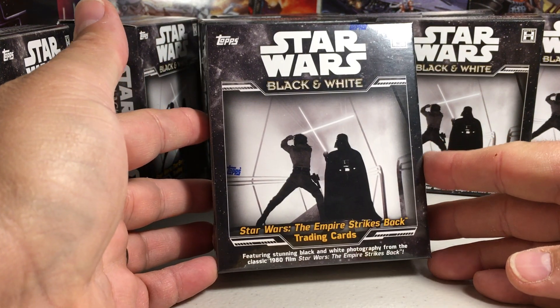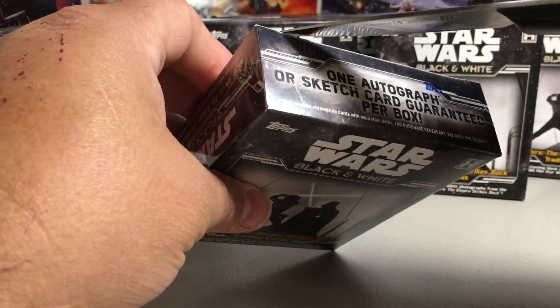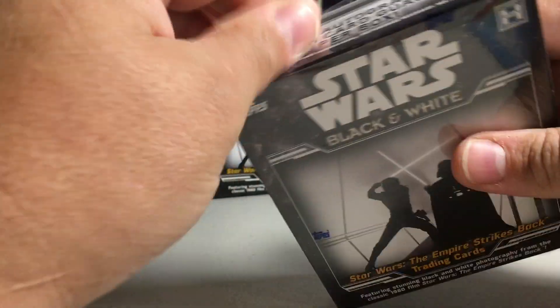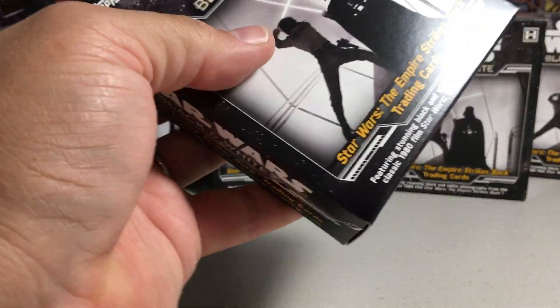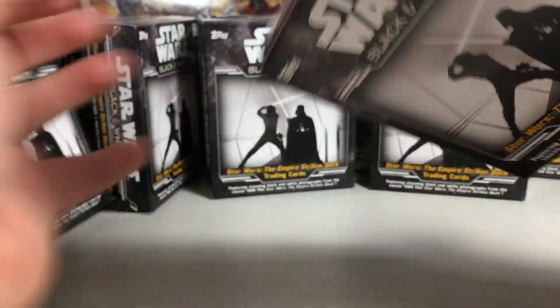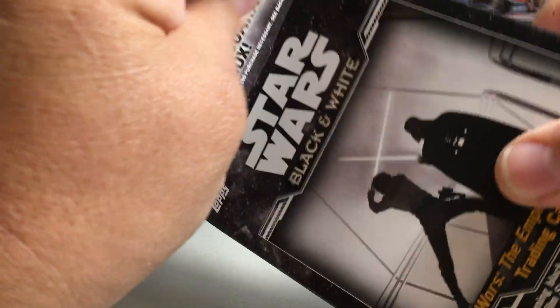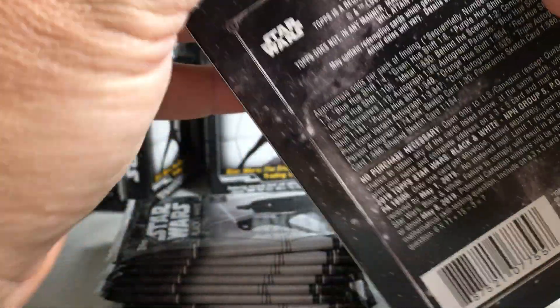Frank here. Today opening up one more hobby box of Star Wars Black and White Empire Strikes Back. Guaranteed one autograph or sketch card. You only get one hit but it's a pretty inexpensive product and it's a really fun set to try to complete, so I think it's pretty good value for Star Wars stuff.